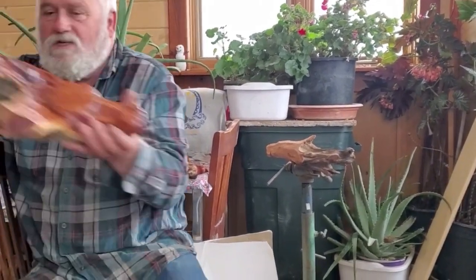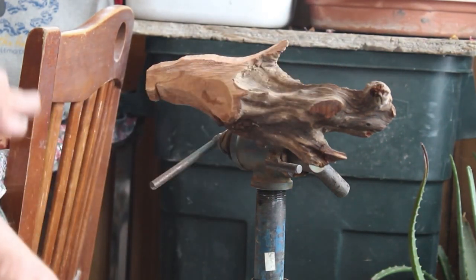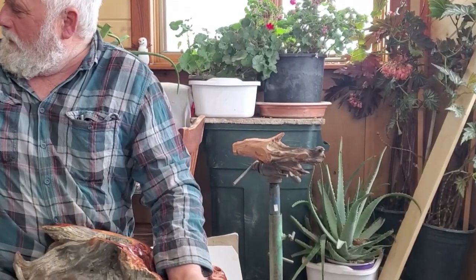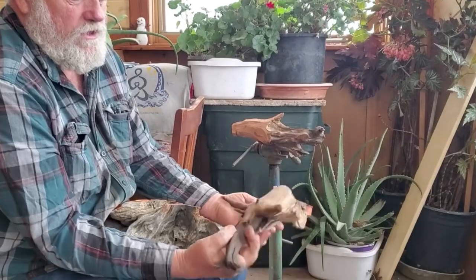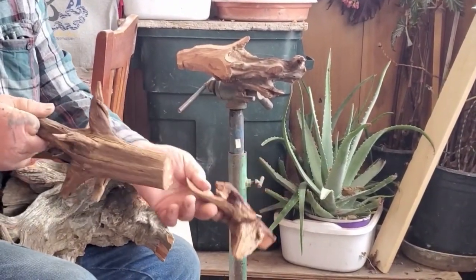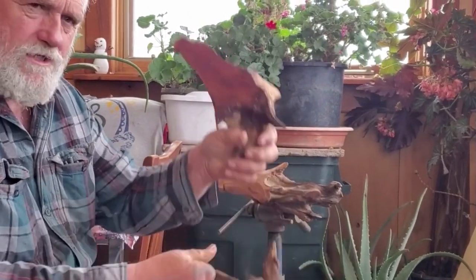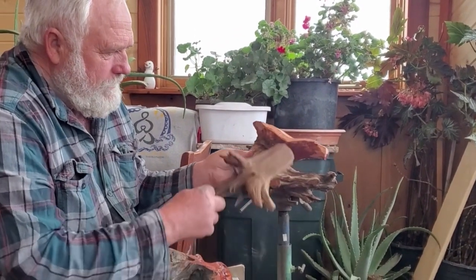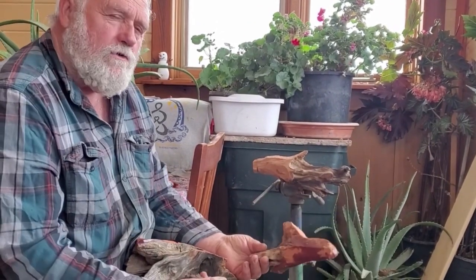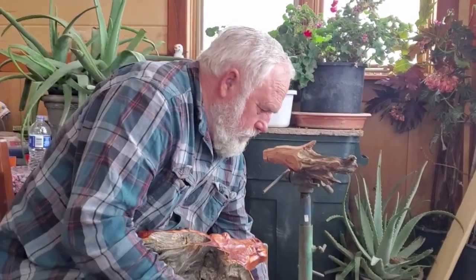Today the simple thing we're going to do is just a real simple eagle head where you're using the driftwood itself as kind of how it's flowing out the back. I've taken a piece of driftwood like this right here — this was a root of a tree — I just picked this up on the beach, and I'll get on the bandsaw and flatten the back where it'll hang on the wall. I drew my pattern on here and then bandsawed it. You could also draw your pattern and cut around it with a chainsaw if you're doing bigger ones.